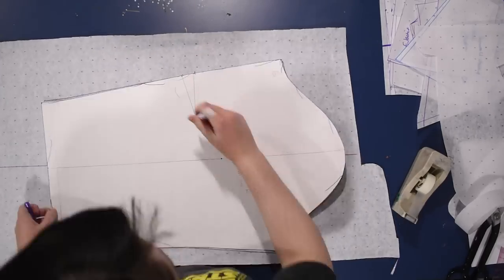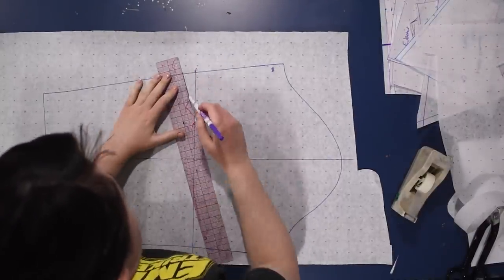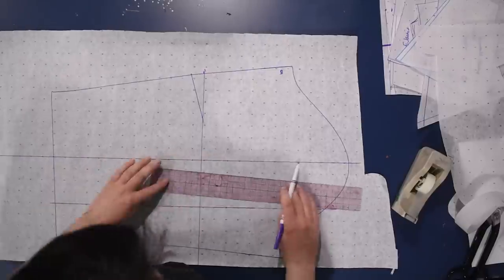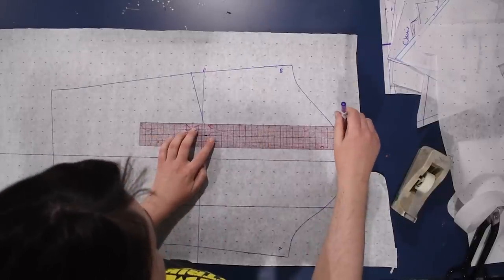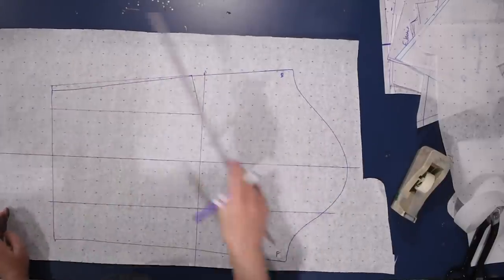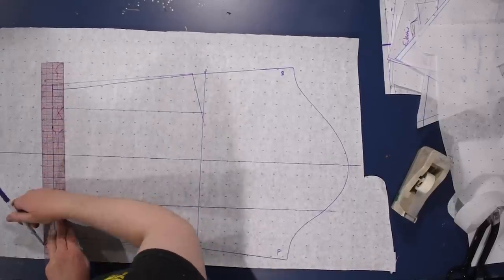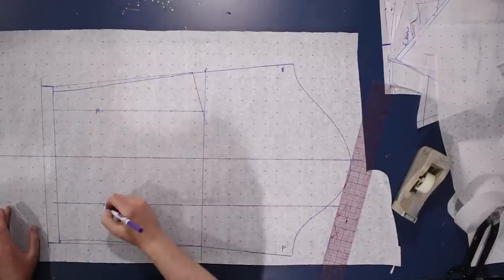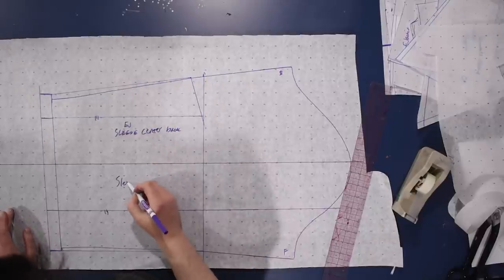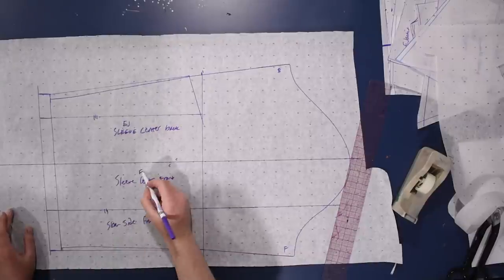I trace a copy of my standard sleeve with its elbow dart in the back, coming out four inches toward the front along the center and three toward the back. I add a half inch to the wrist since this is outerwear, and an inch to the hem just to make sure it's long enough. For the sleeve, I ended up separating the bottom into two pieces — left and right — rather than four. In the cotton twill the sleeve is three pieces: the top and the left and right of the bottom.